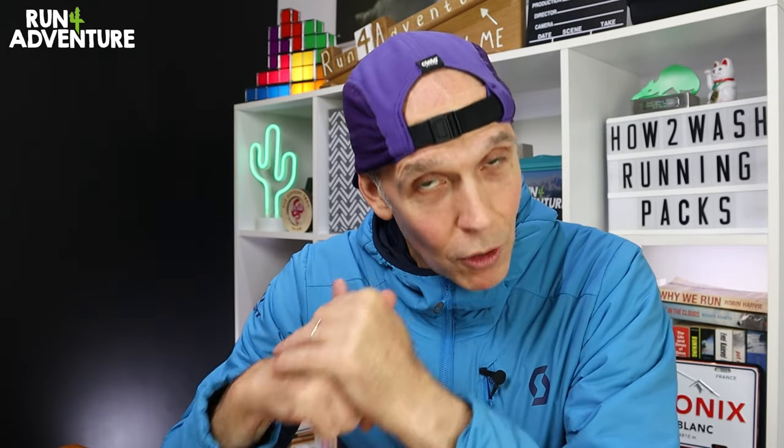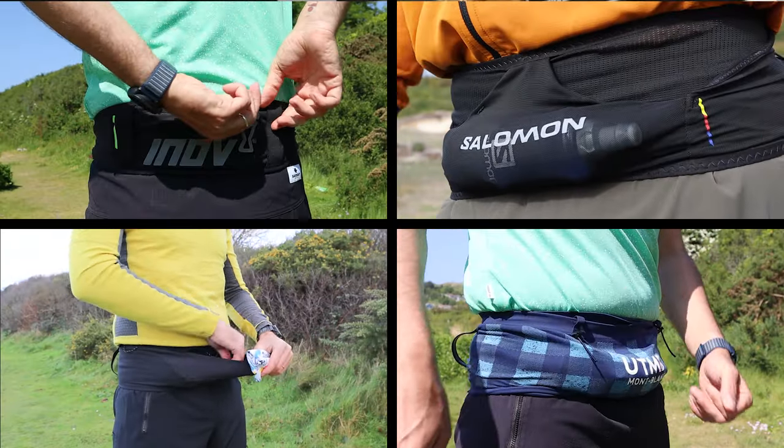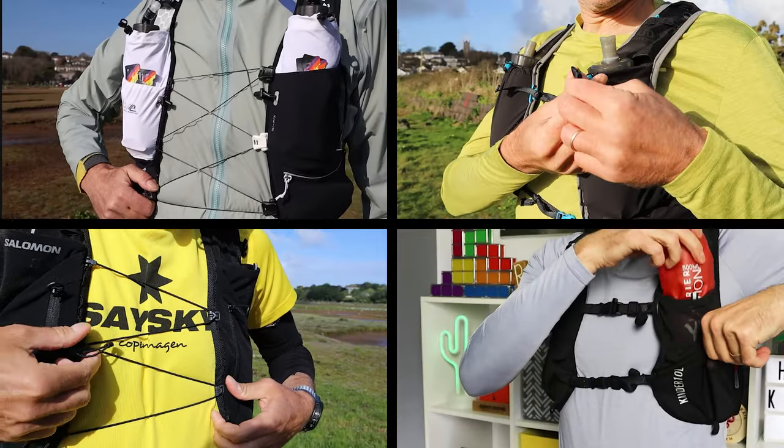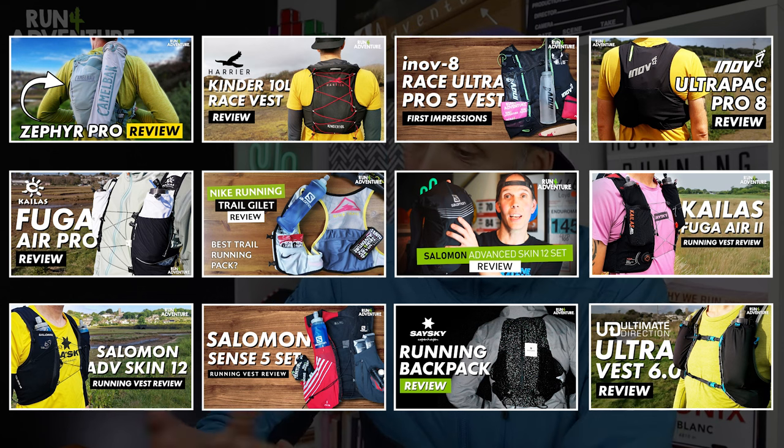Speaking of hydration systems for running, we've actually already got some great helpful content on the channel featuring lots of different running belts, hydration packs and vests — from buying guides to detailed reviews. So if you're in the market for your first running belt or pack and you're a little bit confused, or you want to upgrade your current system, then those videos might be really helpful. I'll link them all in the description below in case you want to check them out.